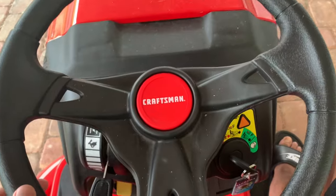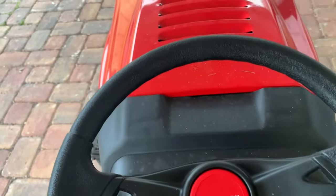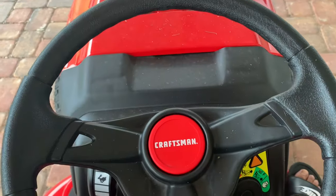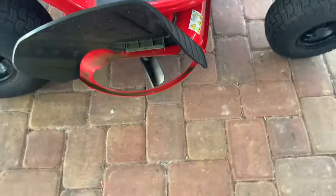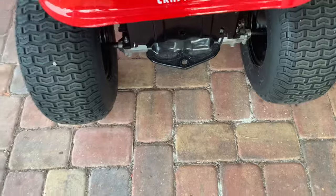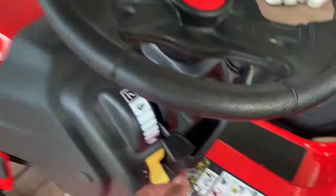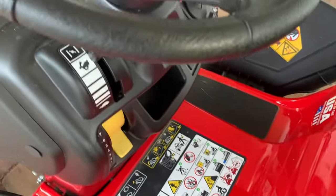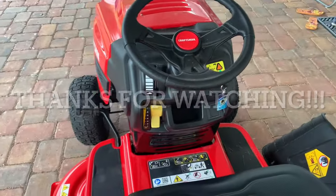Thank you so much for watching — make sure you leave a like, comment below, and subscribe. If you have any questions about the mower I'll be happy to help. This model is a Craftsman T110 manual, and I think this mower is manual by default — I don't think there's an automatic version. Here's how the front looks, here's where the debris comes out when the blades are active, here are the rear and front tires. This hook over here can be used when attaching a wagon or another carrying accessory. Before starting it up next time, keep the power setting up or slide it all the way up. Thanks for watching and have a nice day!